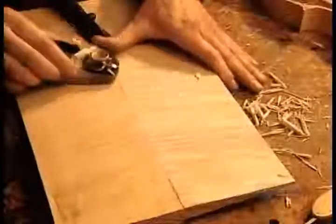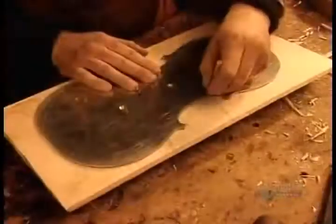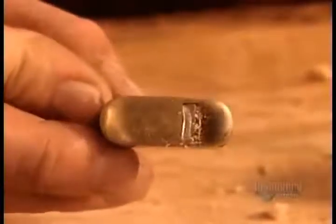After four hours, the glue is dry and they can remove the clamps. Using a small plane, they even out the surface. Then they trace the violin's shape and cut it out. They shave the surface, sculpting a downward slope from the middle, using an even smaller plane.